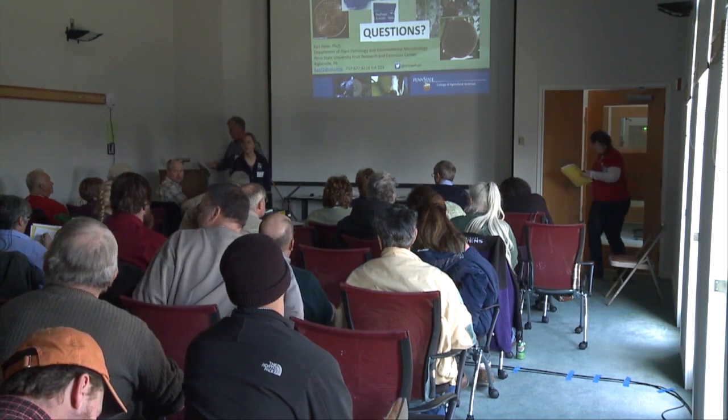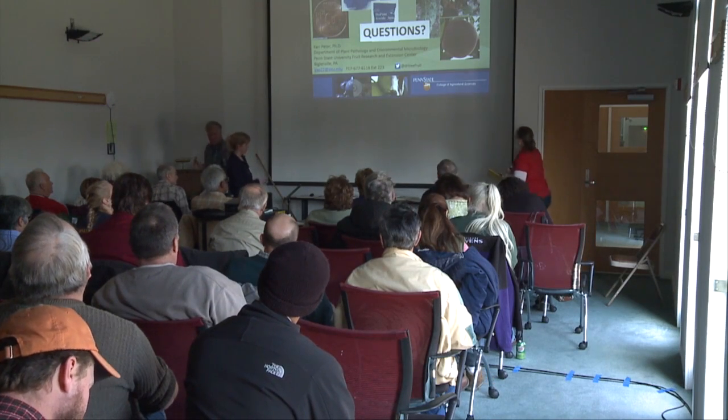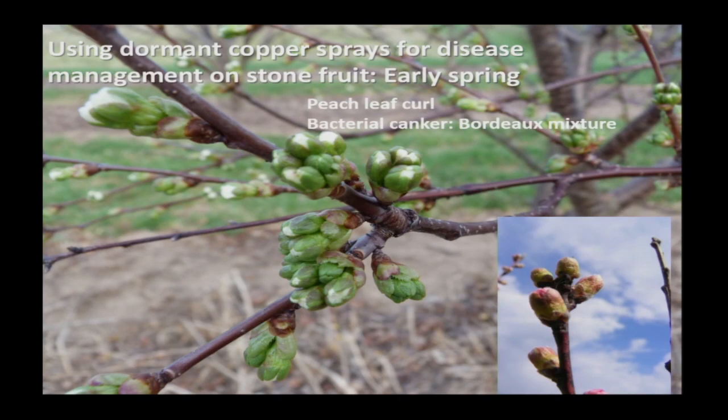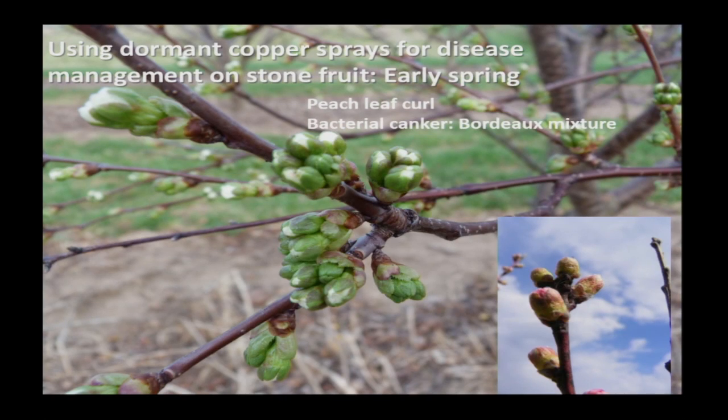Question about timing of dormant spray on peaches: you want it before the buds really swell. That picture shown was actually beyond the dormant time. Around here, early to mid-March would be a good dormant spray, especially if you're trying to combat peach leaf curl — the sooner the better. Before the maples really start to bloom is your signal. You can also do the dormant spray in the fall after all the leaves have fallen off.